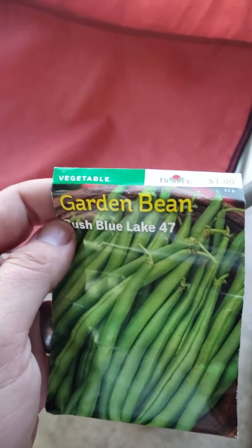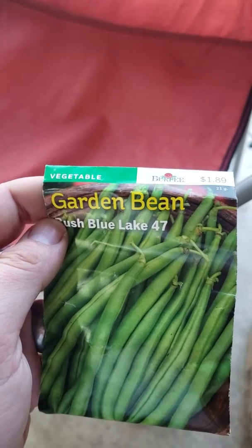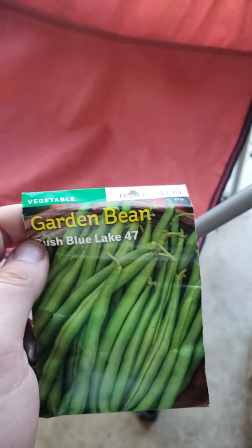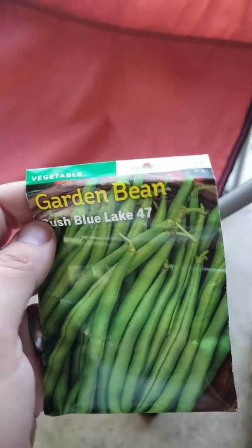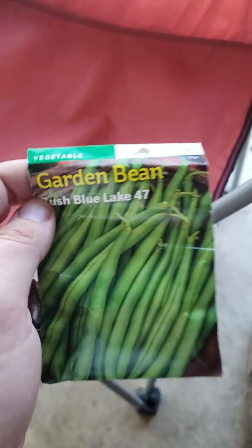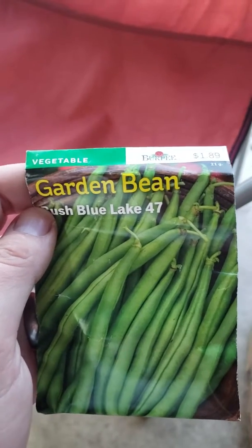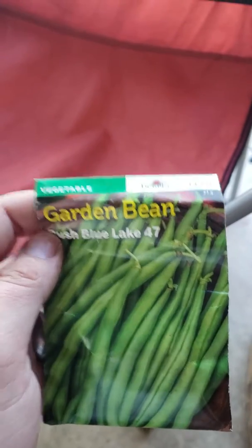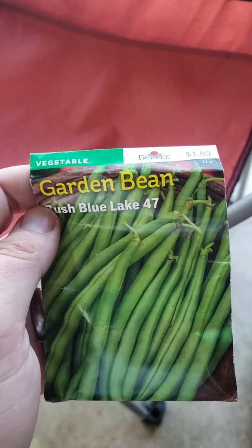There are synthetic fertilizers that you can get that will put nitrogen into the soil at a higher rate than these beans, probably. But if you plant these, you don't have to worry about mixing up any chemicals or pouring anything on your plants that you don't want to. It's just all around a better idea, in my opinion, for vegetative growth to use a nitrogen-fixing plant supplement like this. So yeah, just another tip for the day.